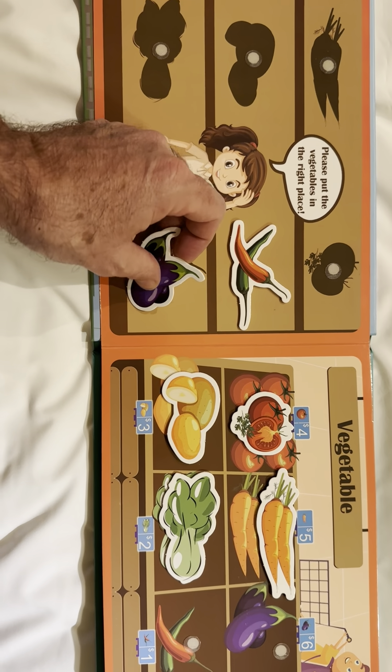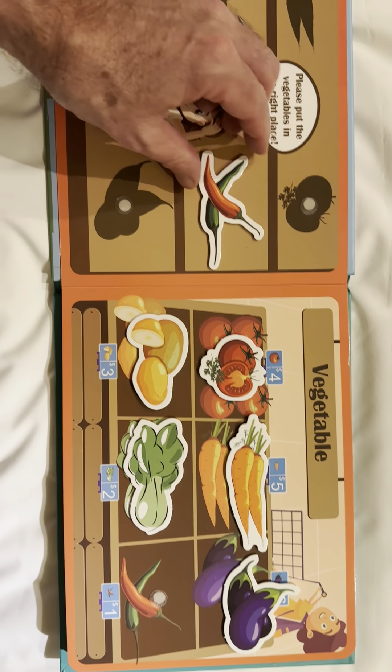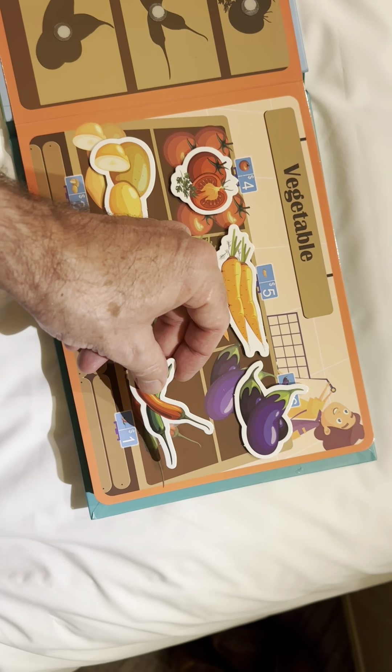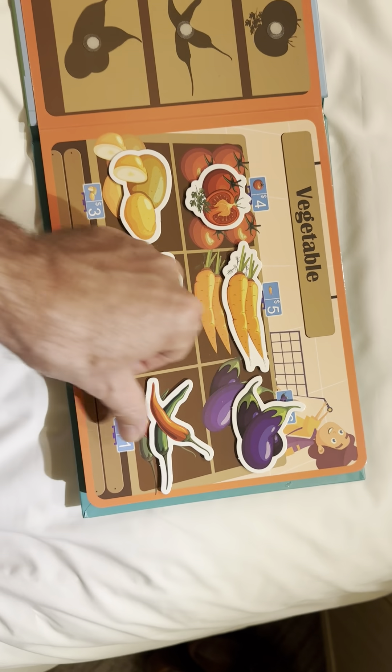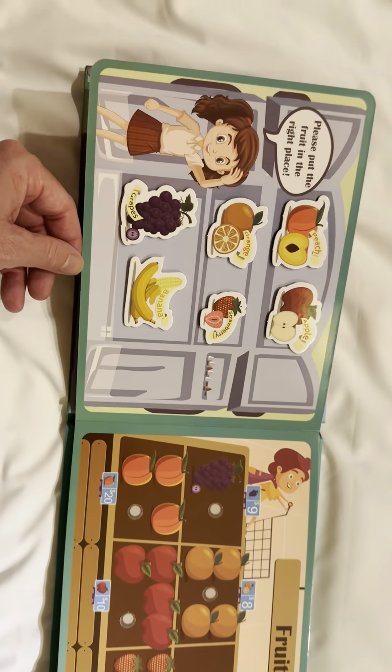Eggplant. And eggplant. And chilies. To match with chilies. Okay, everything is matched. Let's see the next page.